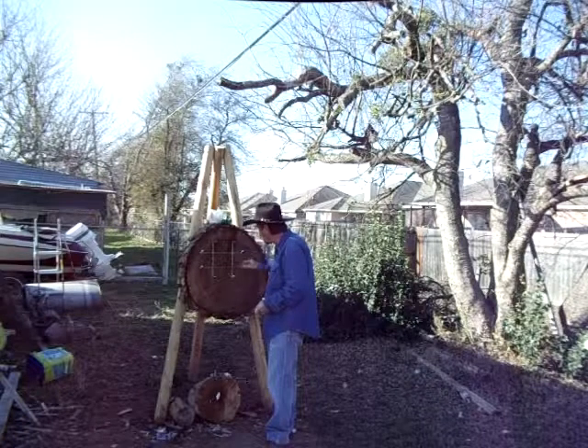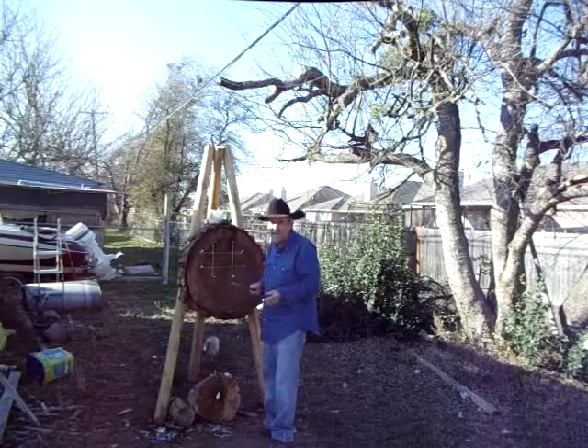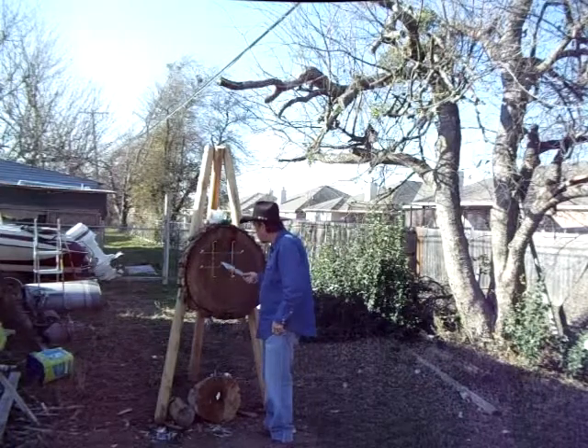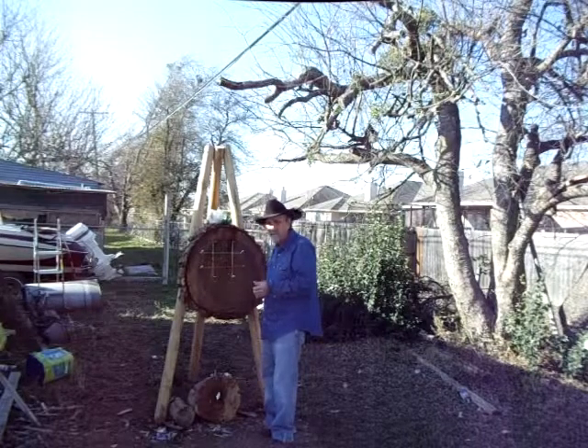This is one of my favorite throws in the Mountain Man events. This is called tic-tac-toe. I've got one or two other videos on this, but I like to do this. As I say, I practice every morning. I try to mix it up. There's a lot to practice in Mountain Man.